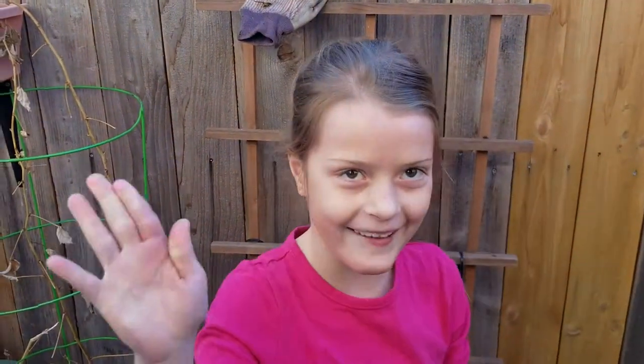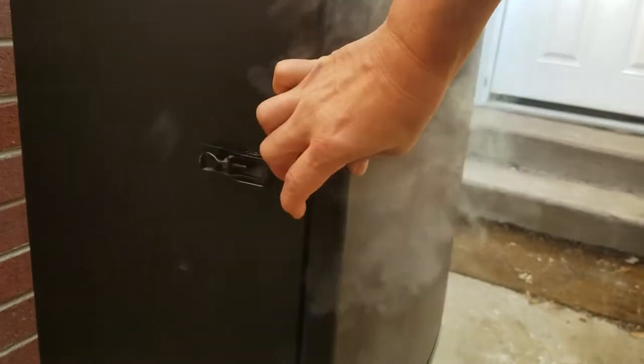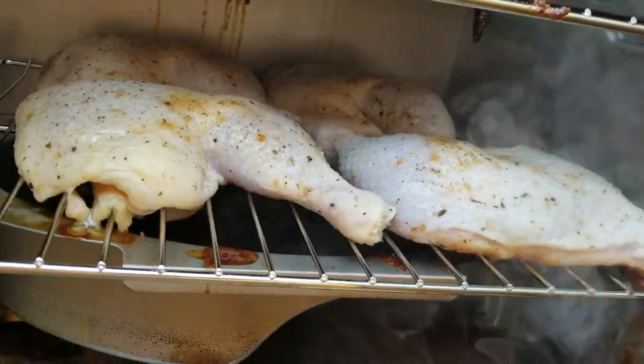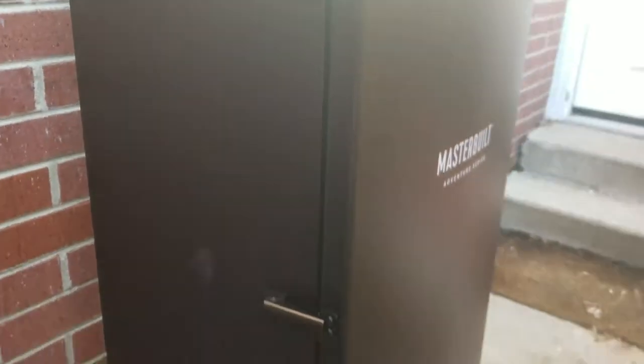Amy's back from the store. We loaded up the smoker — got some kielbasa on the top, the ribs we've been working with, and we added some chicken quarters as well. The chicken's going to be for later in the week. That's the food we got going.